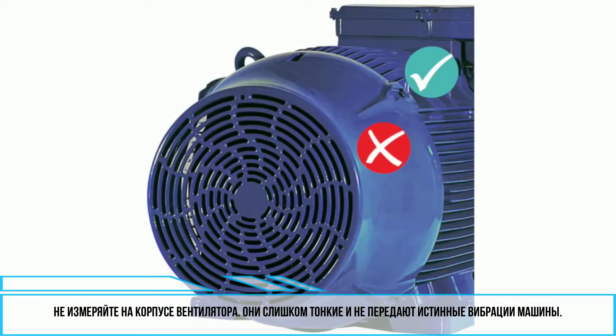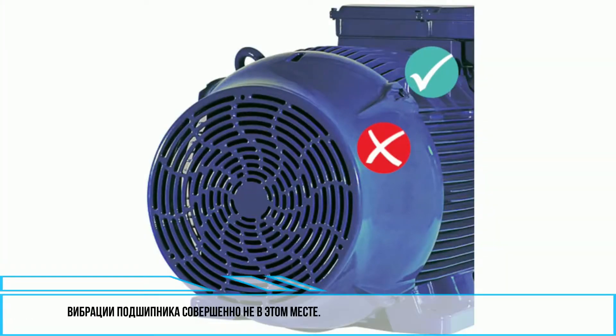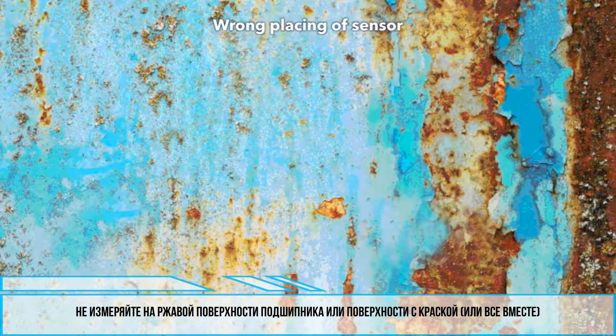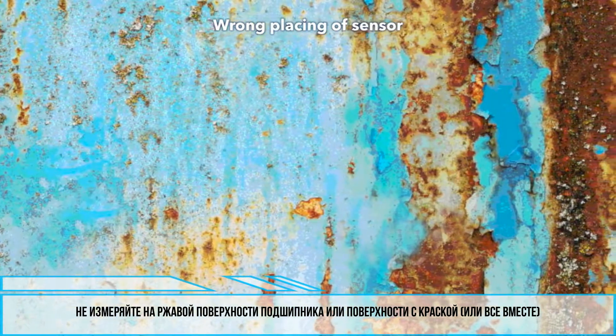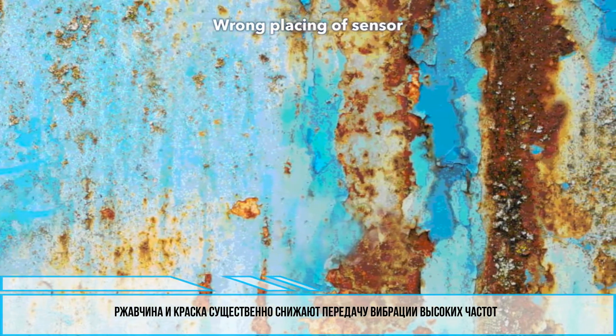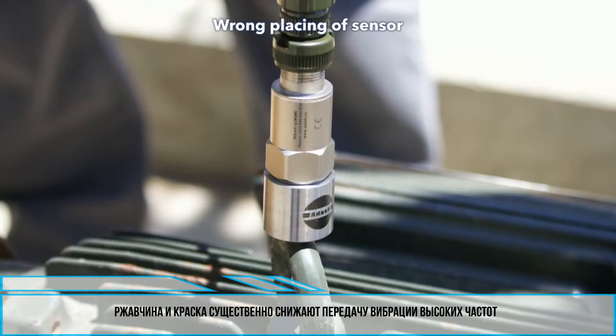Do not measure on motor fan covers. Fan covers are weak and they don't transmit the real vibrations of the machine — bearing vibrations are not there at all. Do not measure on rusty or painted bearing housings. Rust and paint significantly dampen high-frequency vibration transmission.